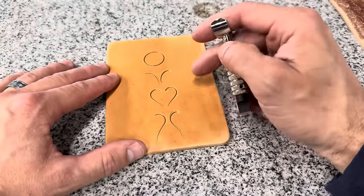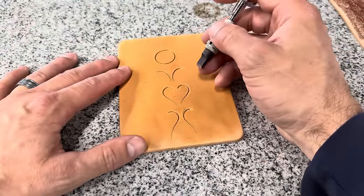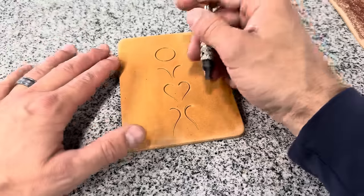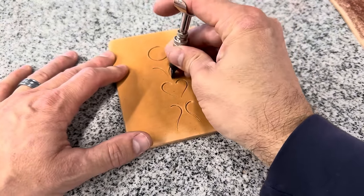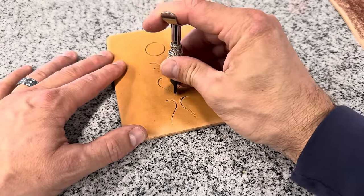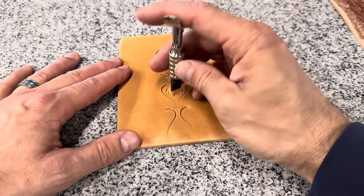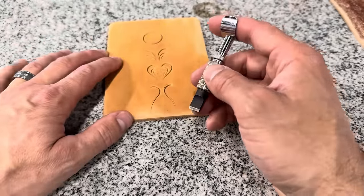If you want extra practice and really want to dial this tool in, I'll link a free practice guide in the description. It gives you a base pattern — larger, with more room to work — where you start by following the given lines, then come back and stack in more cuts. The big benefit is it forces you to work the knife in both directions and build real proficiency. It will set you up for all your patterns. For those still watching, I personally invite you to the Leather Life Classroom — an online community of people pushing together to learn and grow their craft. Link is in the description.